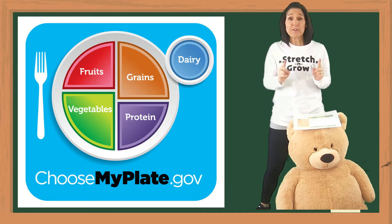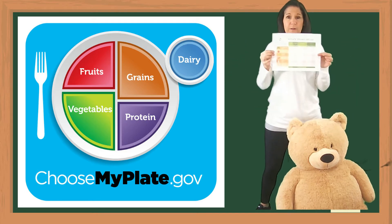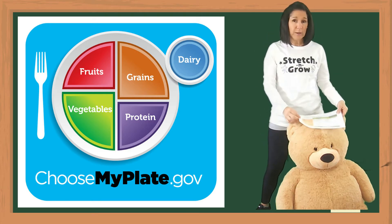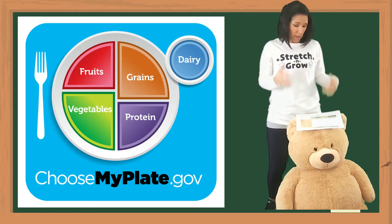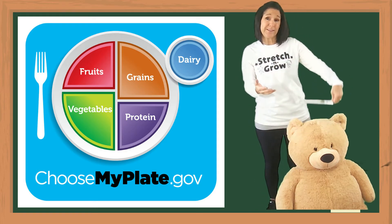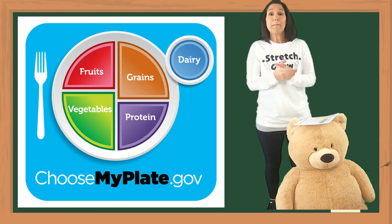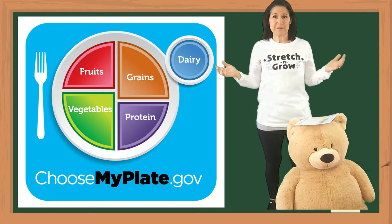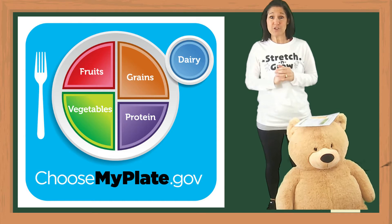Now, the last video was about my plate, but then the big question is: how much food do I put on my plate? I have this little handout — you can't see it right here, but I'm going to share it with you. It tells you, by age, how many servings per day you need of fruit, vegetables, grains, and so on. But then the question is: what is a serving size? I have a fun way for you to learn how.